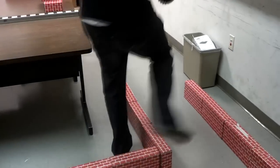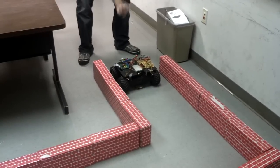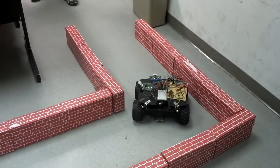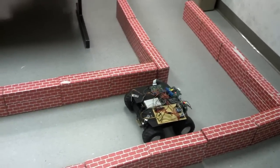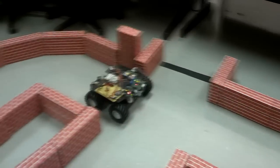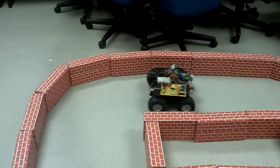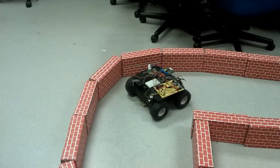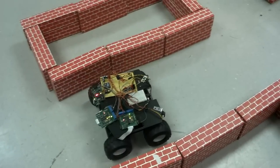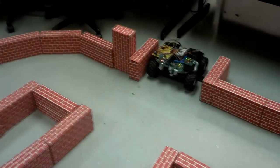The second run is the optimized run, where stored values from the first run are used to make a more efficient pass through the course. The rover starts again in the straightaway and makes the same turn. Since we've already run it once, we already know how to get through the straightaway and don't need to do an S-turn again. There is a little glitch but it recovers fine. It makes a left turn, continues through the course into the final straightaway, and again no S-turn is needed. It stops on the black finish line.